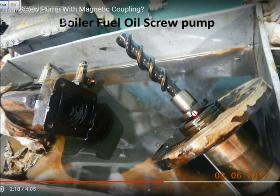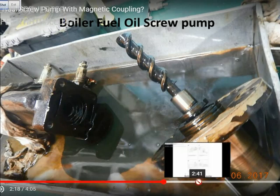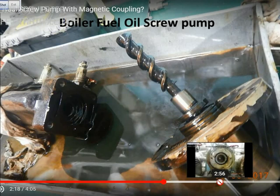If there is any leakage here, it will be contained within the magnetic coupling — it will not come out, even if there is any slight leak. This is very interesting because this magnetic coupling normally people do not open it, because it never leaks.